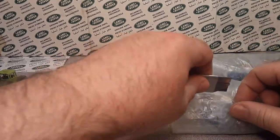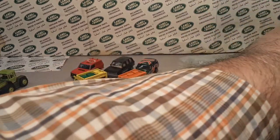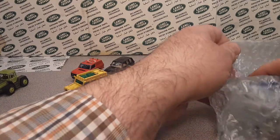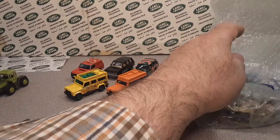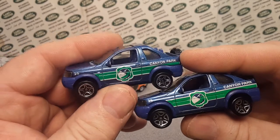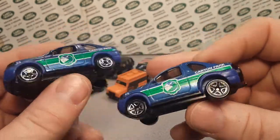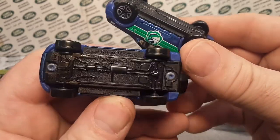I feel this one needs to be opened next. What do we have next from Frank? Thank you very much, my friend. We got a pair here — same casting, always trying to find wheel variations and any other kind of variations. This is the Freelander from Matchbox.